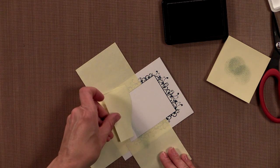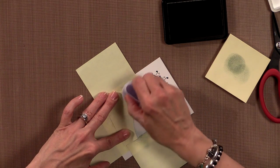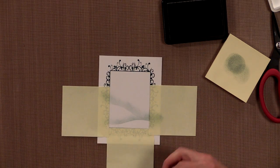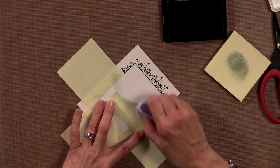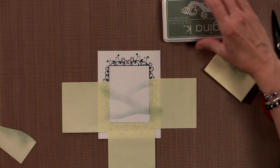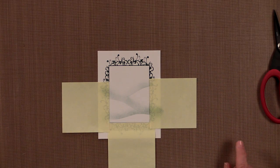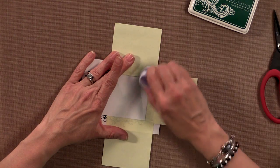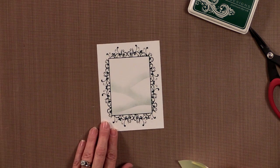Now I'm going to do the next one — same thing, circular motion and some ink. Then the last one right about there and I'm not going to go all the way over to the edge. So I've created some snowy hills — that's a little different than how I showed you last time. Last time we sponged underneath the stencil, this time we're stamping on top. If you want, you can go back with the sponge dauber and add a little bit of ink down at the bottom, then peel off the post-it notes and your little snow banks should be inside that frame.